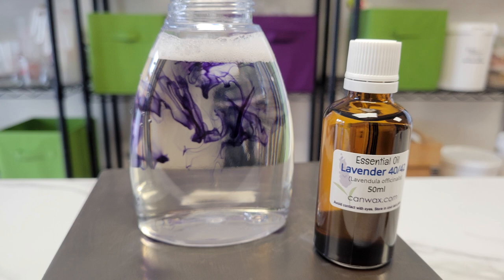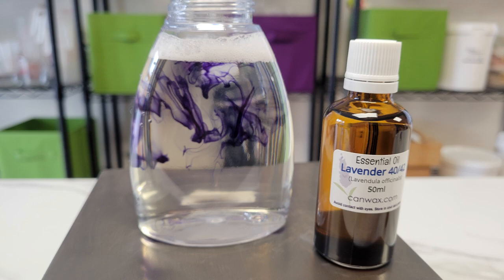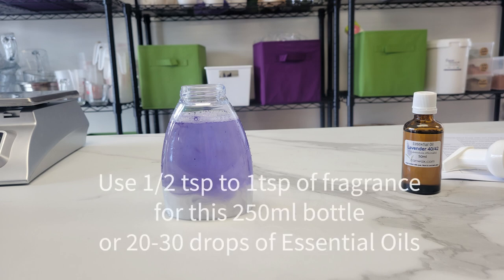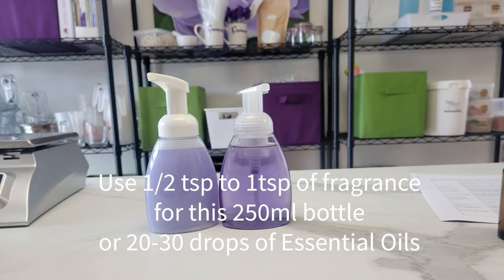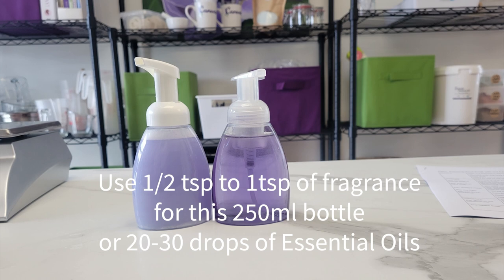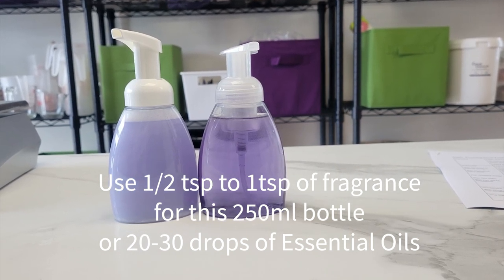Today I'm going to use lavender 4042 essential oil. If the total of this soap is 250 grams — that's the base and the water — you can use about five grams of fragrance or essential oil. If you have no scale, one teaspoon of scent would be good. I prefer to go with my nose, so I'll only put in half of that first and then judge if it's strong enough. Start with half a teaspoon. In my demonstration I actually put in about 30 drops of the essential oil and it smells great.